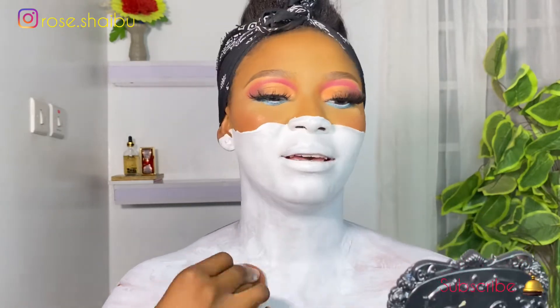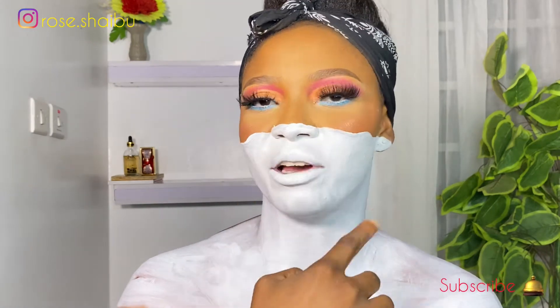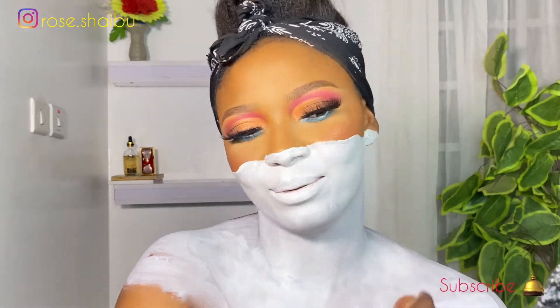My hands are killing me guys — painting your body is not the most comfortable position. I'm just trying to blend this because I want everything to look smooth and seamless. You can see the difference between where I've blended and where I haven't. Fingers crossed guys — I love this.